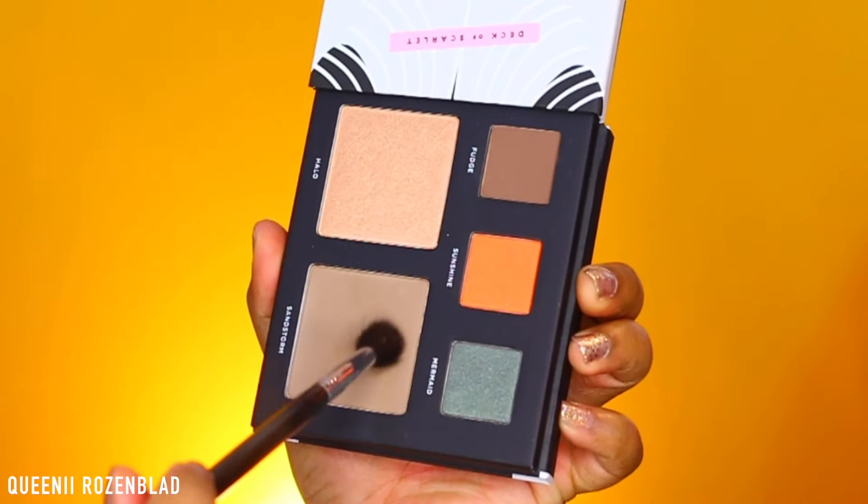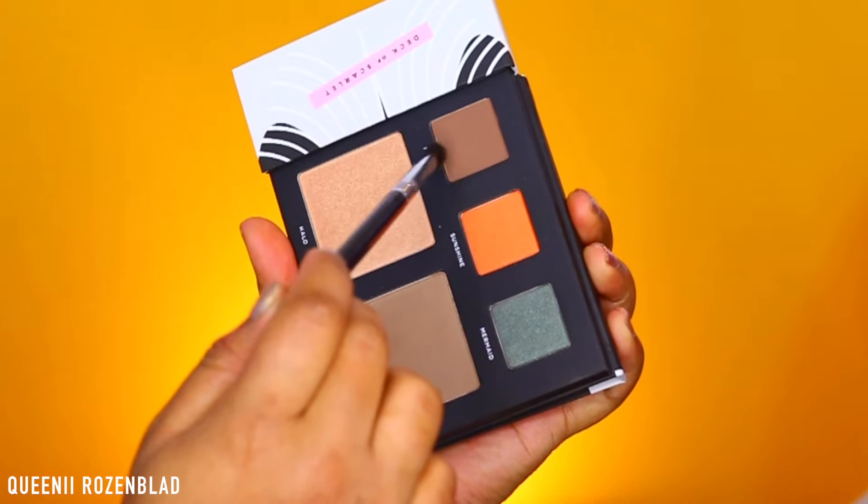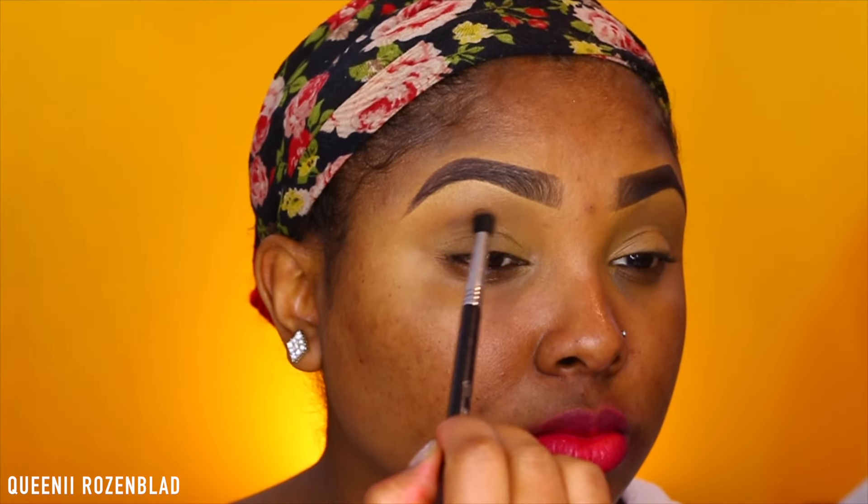First I'm going to pop on my brows, which is really easy to do. Then I'm going to prime my lids using some concealer. Then I'm going to go in with my first shade, which is Sandstorm — the contour color — and I'm just going to apply this into my transition area using a large fluffy blending brush.